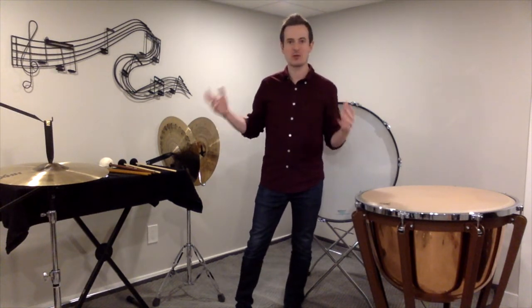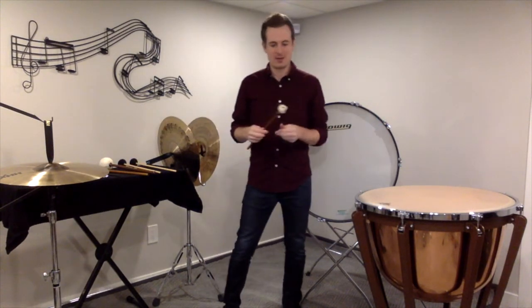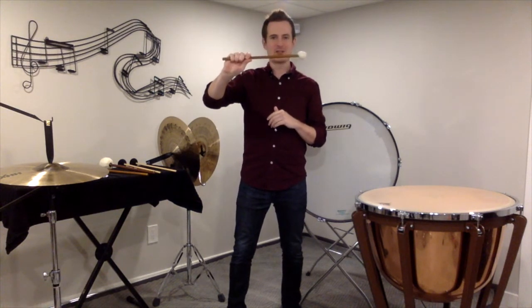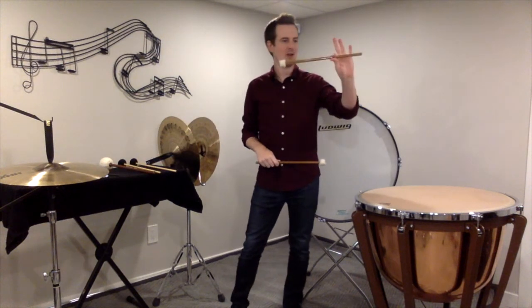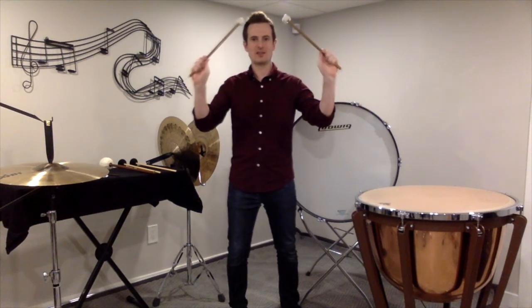How do we hold the sticks and how do we hold these instruments? Starting with timpani, we play timpani with timpani mallets. You're going to take your timpani mallet and about two thirds of the way down, grab it with your thumb and your first finger, and then just wrap those back three fingers around the stick. Same thing with your other hand — two thirds of the way down, grab the mallet, wrap the back three fingers around, and that gives us our proper timpani mallet grip.